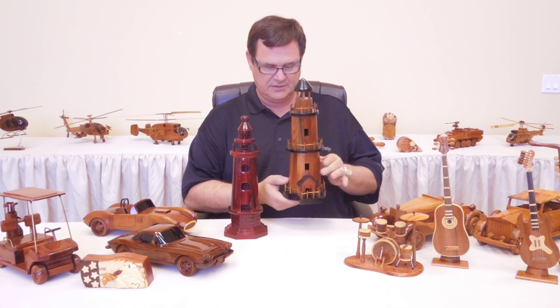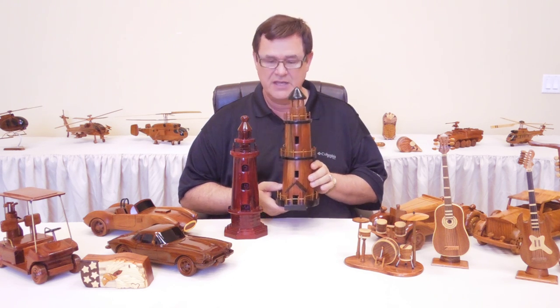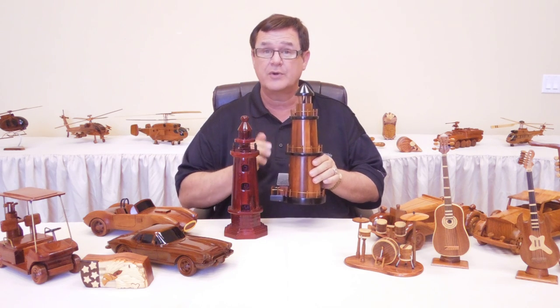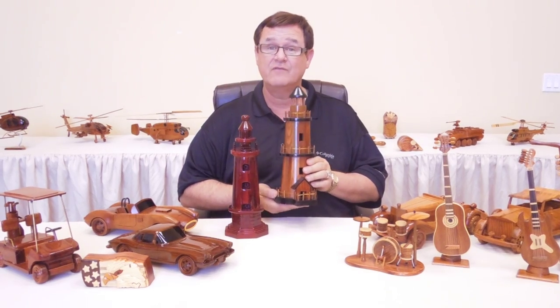The first one we're going to look at is this one. This is the greatest thing that you're going to ever see. It is so detailed — it's got the brass wire going around it. It is just awesome and you can see it's really very large.